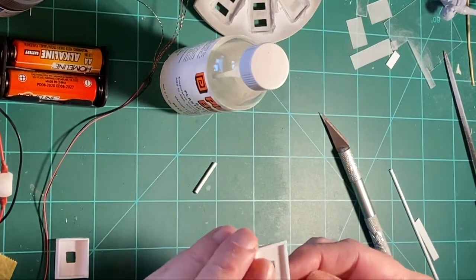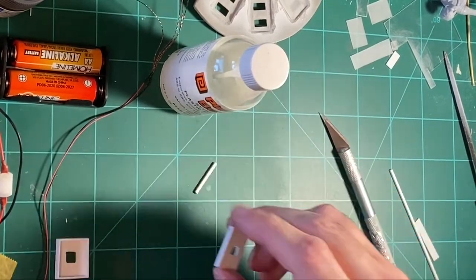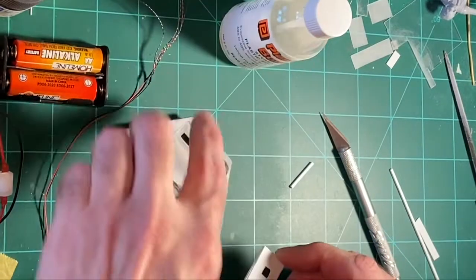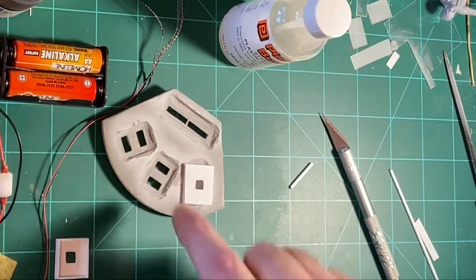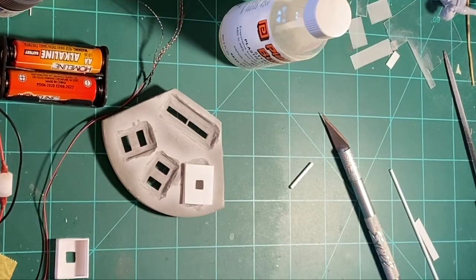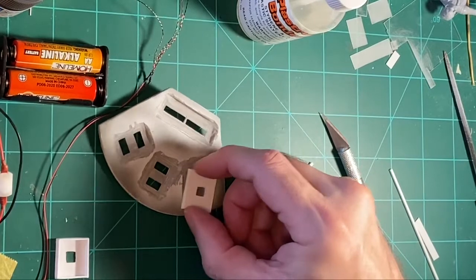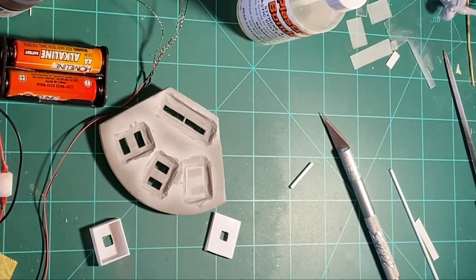When I put it over this resin opening, it's bigger than the hole, so when I five-minute epoxy it all around and paint it black and mask it, all the light just goes straight down. I just have to glue the SMD into it — the other one is ready to go and I just have to make one more. Let me get those done and then I'll show you how they're going to look with the lights.